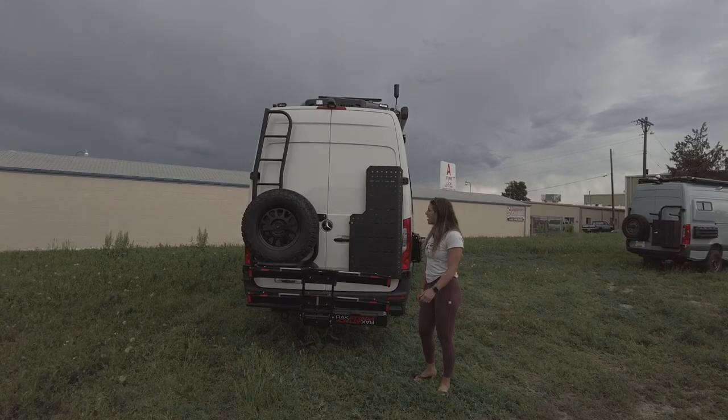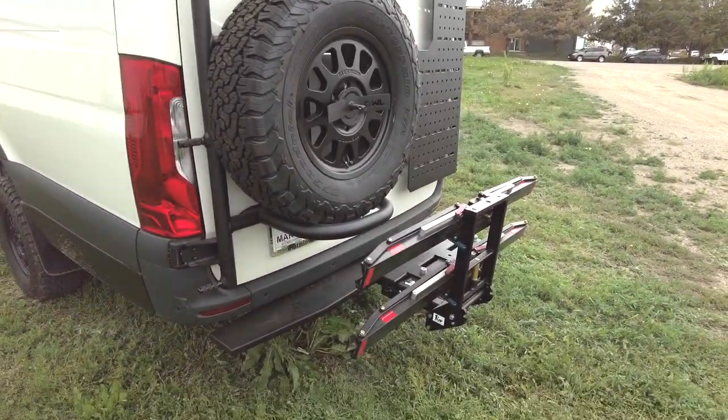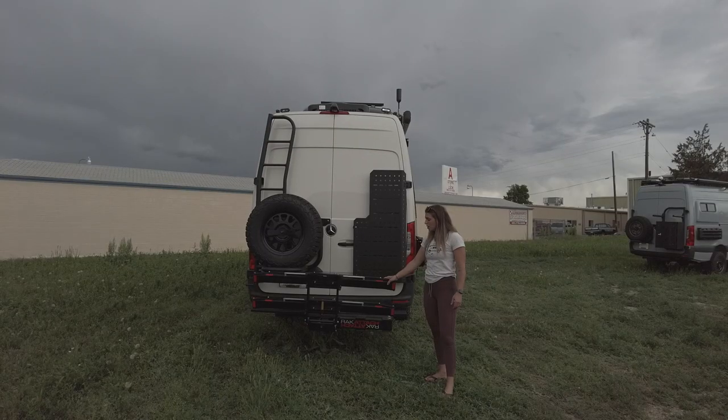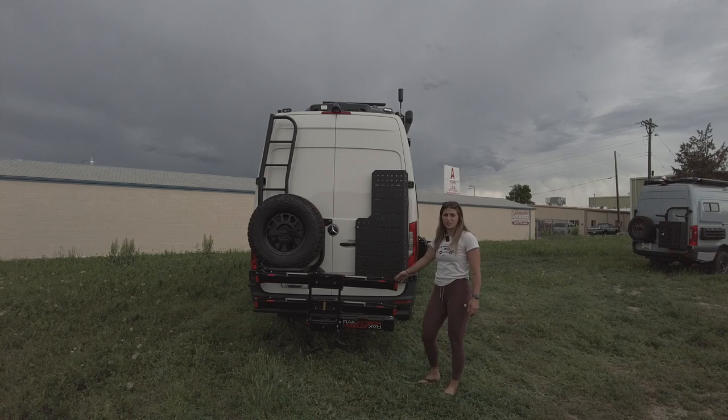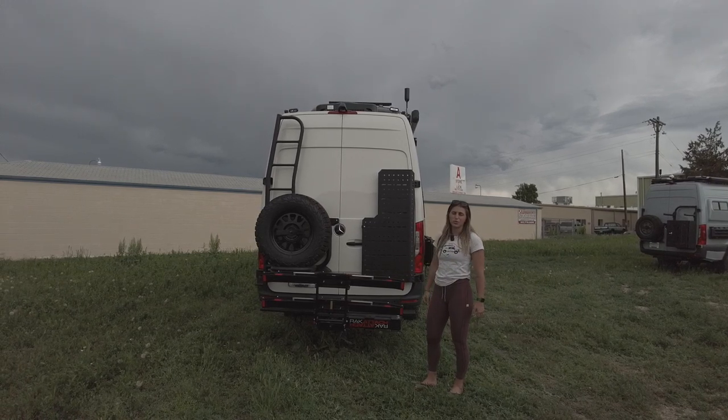In the rear of the vehicle we have an Alvan's ladder and tire carrier. We also have an Alvan's Sherpa cargo carrier, and then we have two One-Up bike trays on this swing-out bike rack, so this can get out of the way so you can open both of the rear doors.